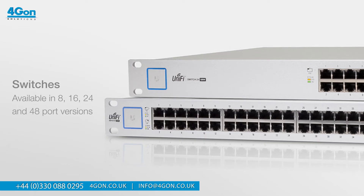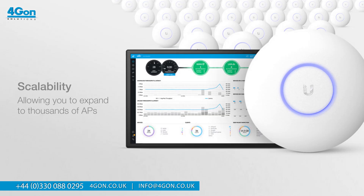Ubiquiti have also made the APA-CHD compatible with 802.3AT PoE plus compliance switches, which are available in 8, 16, 24 and 48 port versions. This, and being PoE capable, ensures unlimited scalability, allowing you to expand to thousands of APs while maintaining a single unified management system, accessible through any standard web browser.